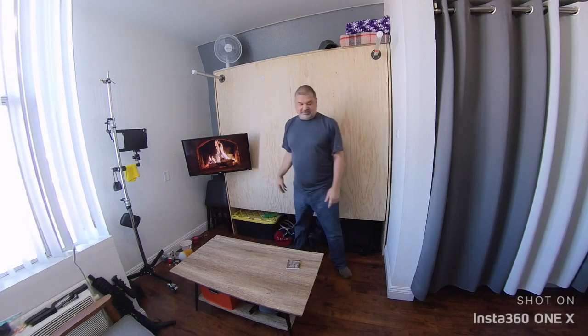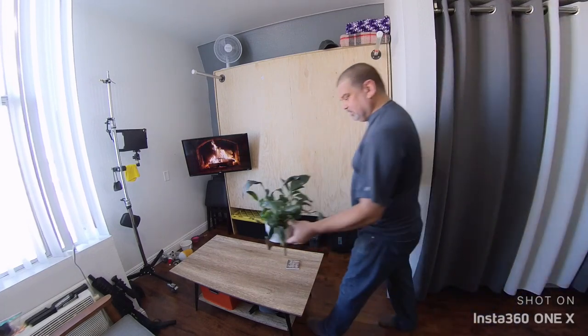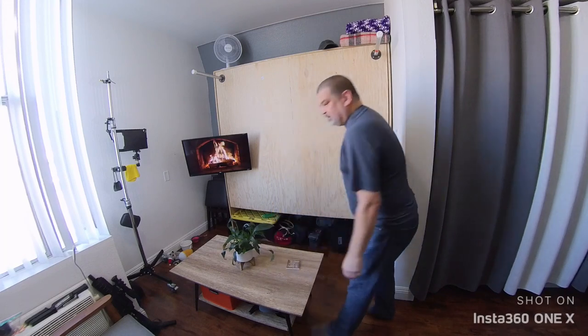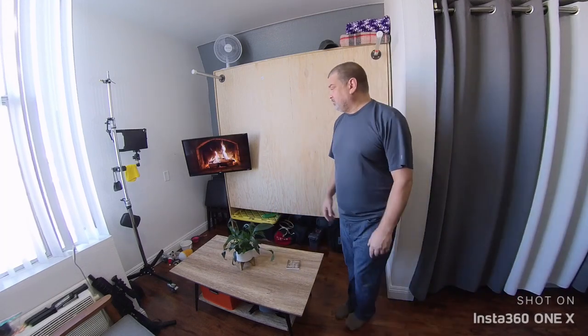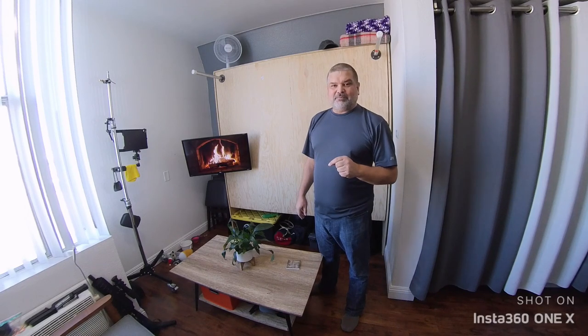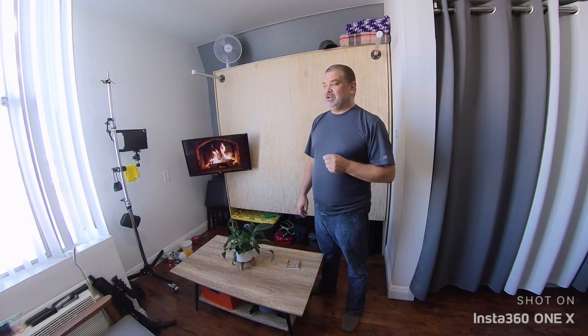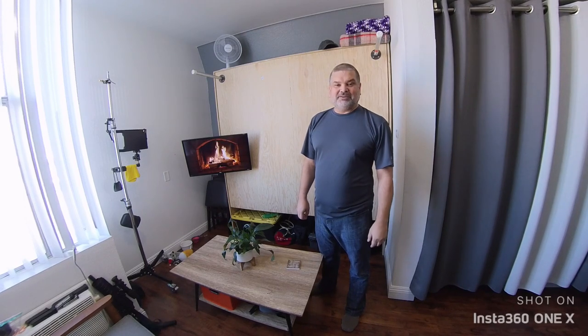I grab my beautiful houseplant, set that back on the table, and there it is, folks. I'm going to be putting out more videos — I've got some more ideas coming up from my apartment. It's a 175 square foot micro studio. It is Thanksgiving week coming up and I want to wish everyone a happy Thanksgiving. Thanks for watching — please like and subscribe.